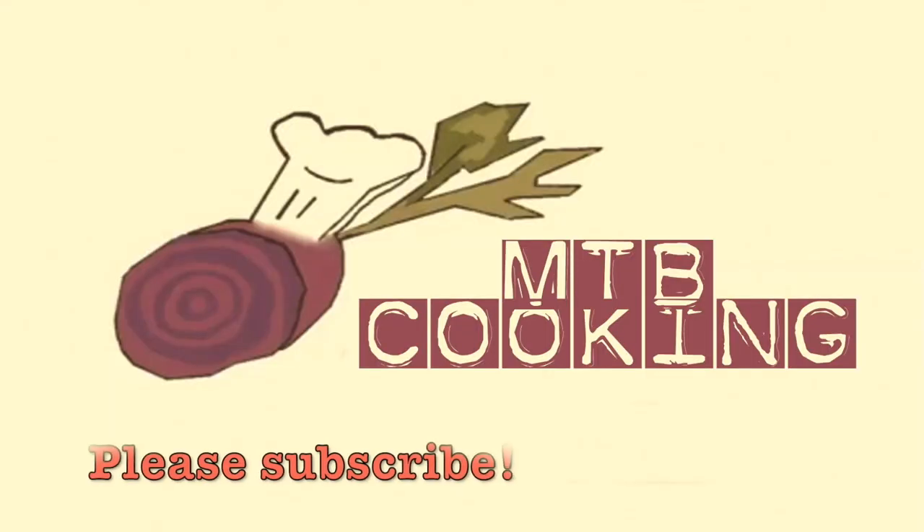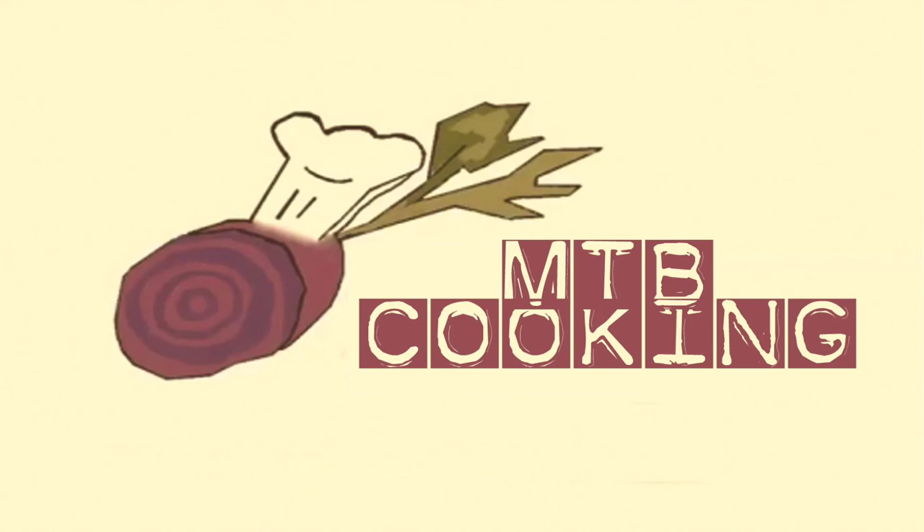We're just going to dive into this delicious shawarma wrap. Please like this video if you enjoyed it, subscribe to our channel — we would really like to have your support, and I will see you in the next video. Bye!